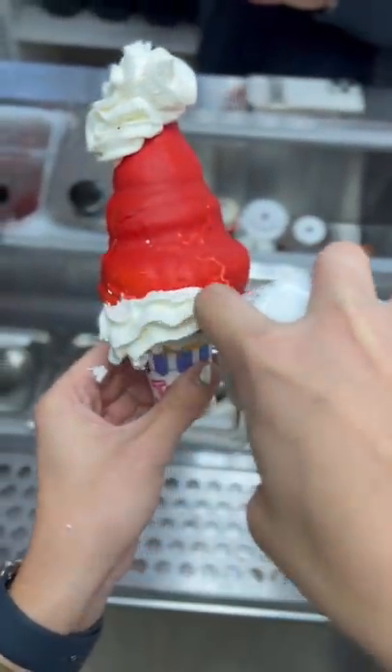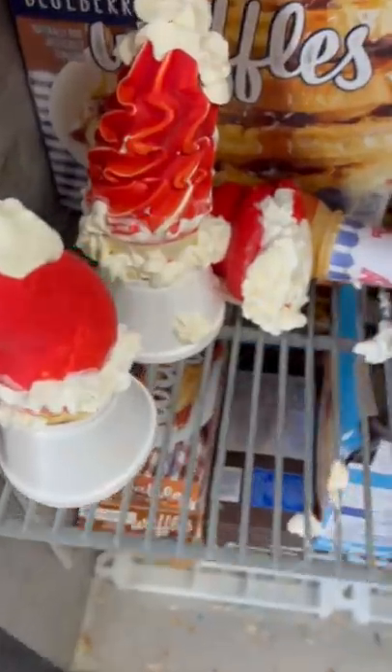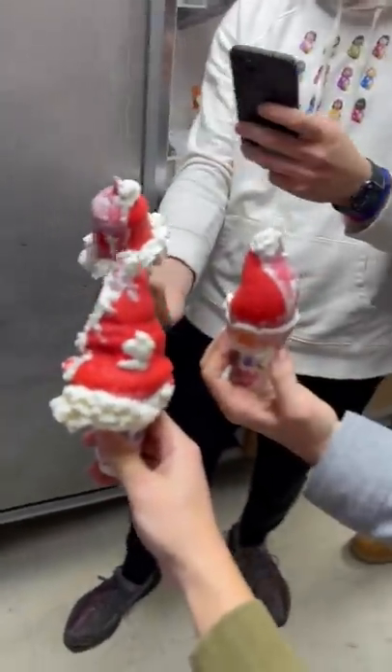Once we did that, we all added whipped cream onto the top and the bottom. Mine, I struggled with — I kind of shot it everywhere. Since we had to make them one at a time, we put them in the freezer, and mine fell over.